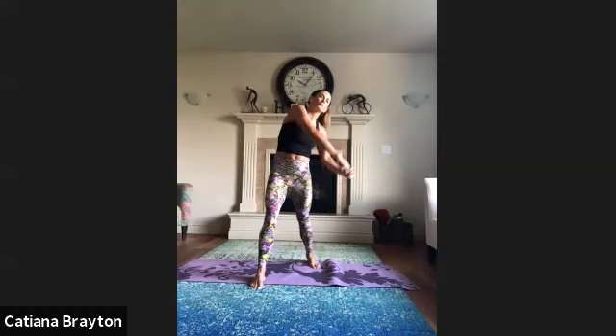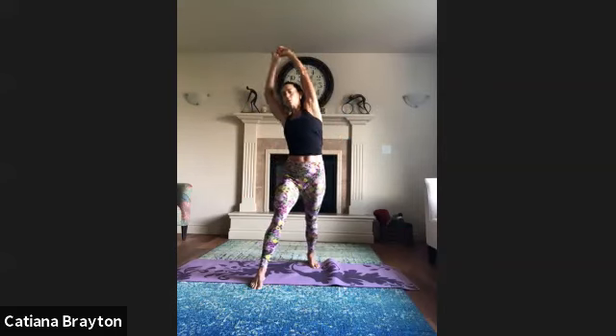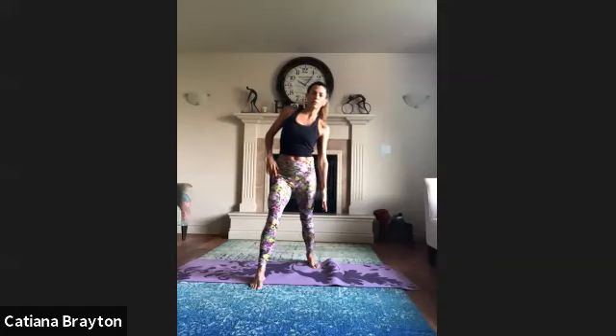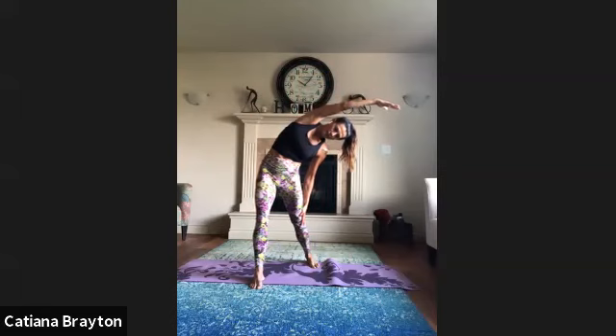One more time. Stay right here — your left arm reaches down towards the floor. Inhale, bring your right arm over your head, and reach towards your left and down at the same time. You should feel a nice stretch on your right side. Inhale, exhale.